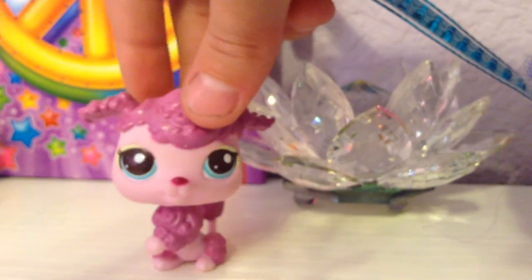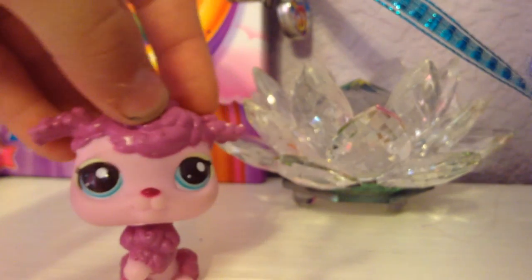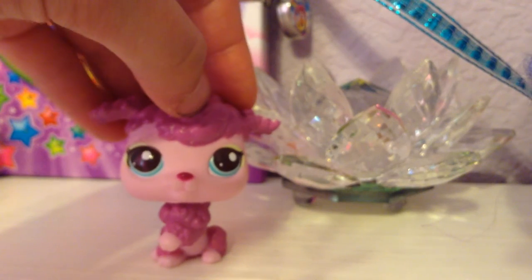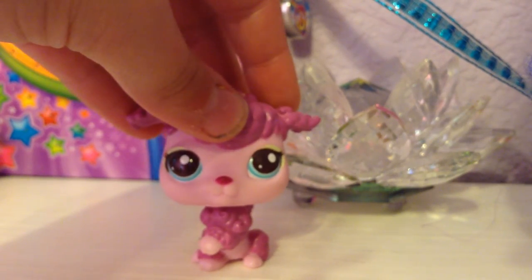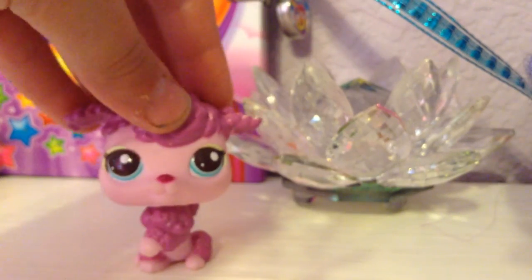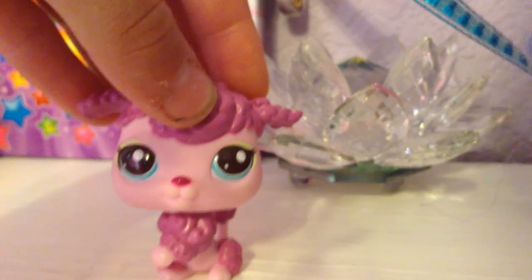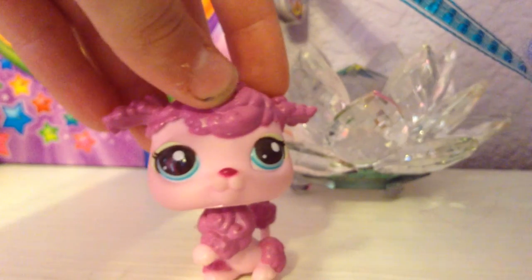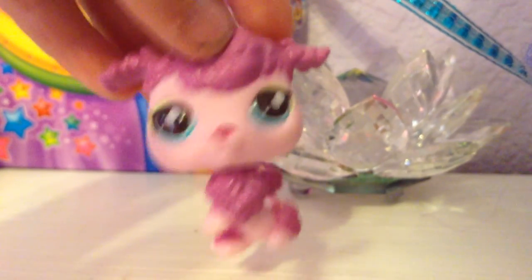I really hope you guys enjoyed this video. I'm sorry for the technical difficulties with my camera falling and everything going out of control, and for that noise in the background — again, it's just my fish tank filter. Tell me which one of my LPS customs you like the best out of mine or my sister's. Thanks for watching, guys. Bye! They're not professional, if you're wondering, but I worked really hard on them. Comment down below which one was your favorite out of both of our collections.